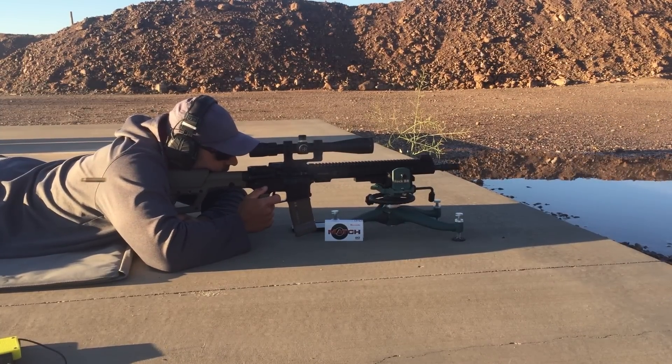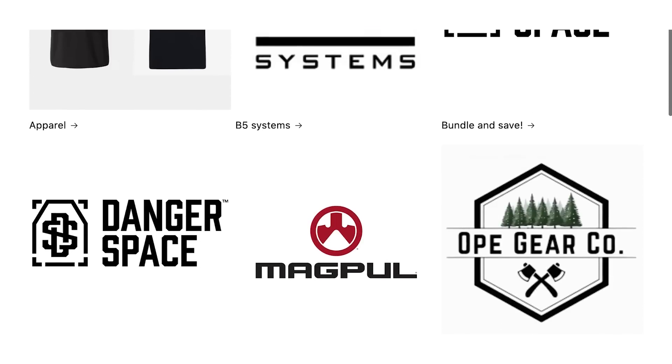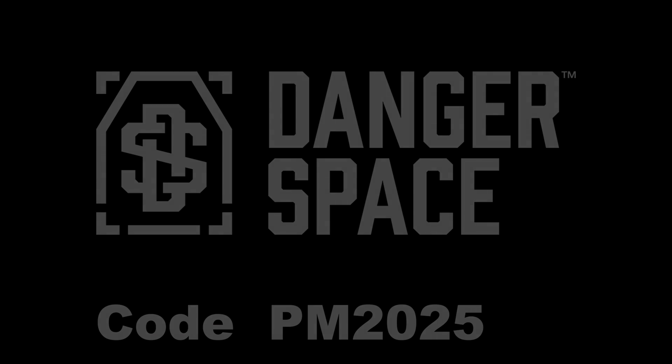Today's sponsor is Danger Space LLC, an online retailer that offers products and accessories from brands like B5 Systems, Reptilia, and several others. They've got competitive pricing, fast shipping, and you can save a little bit extra by using code PM2025 at checkout. Big thanks to Danger Space LLC for supporting the channel and helping me continue to make content like this.